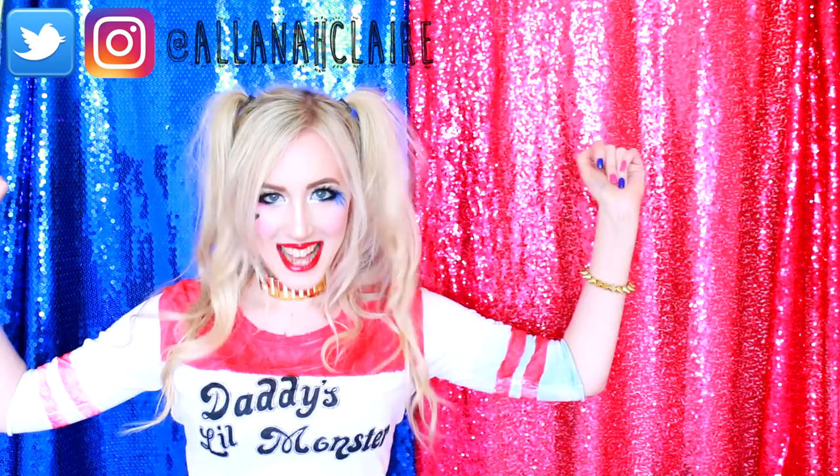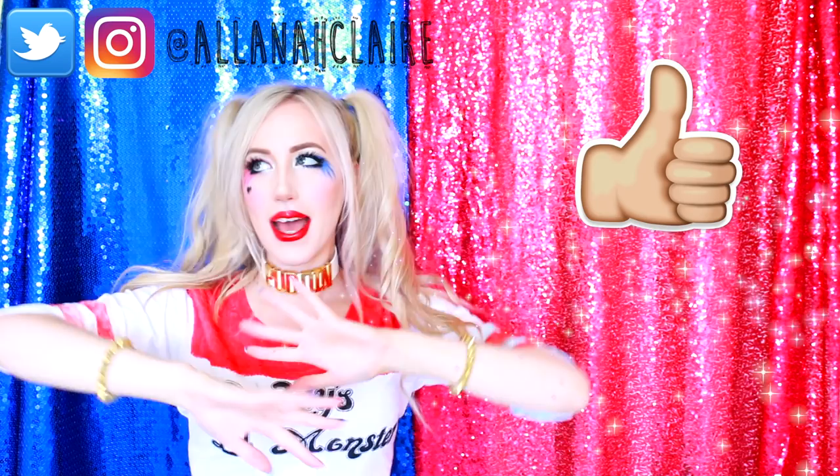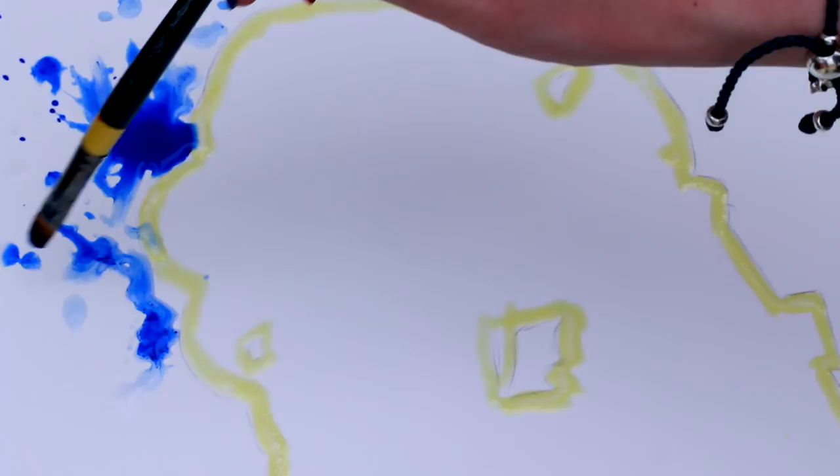Hi everyone, it's Alana here and in today's video, I'm going to be painting you all the infamous Harley Quinn. I really hope you enjoy this video and if you do, please do give it a big thumbs up and let's get started.